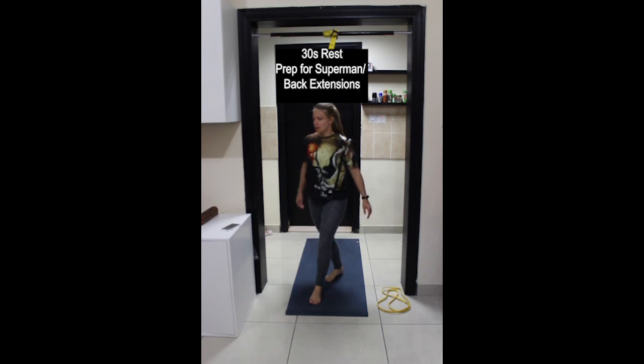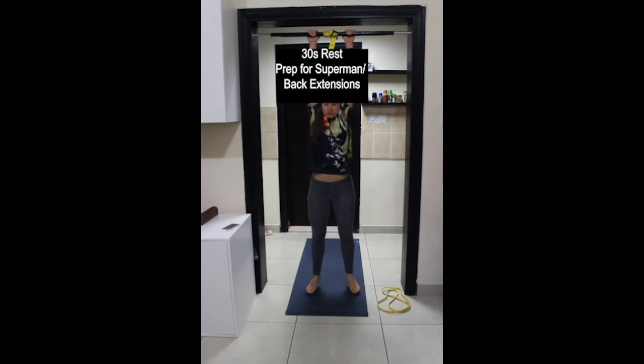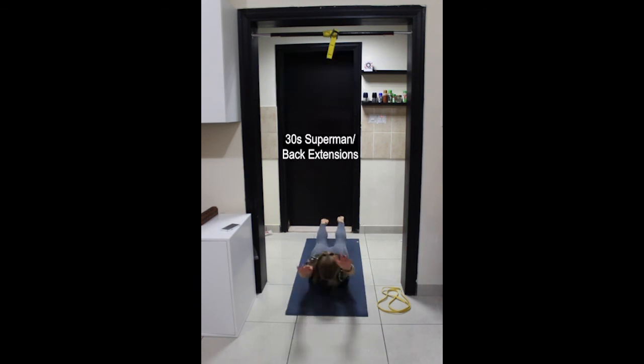Next exercise is Superman — still on the floor, this time facing downwards. Press the pubic bone down into the ground, zip the legs together, reach the arms overhead. Remember to keep your ears in line with your arms. As you inhale, lift up arms, legs, head, chest, and exhale lower down.